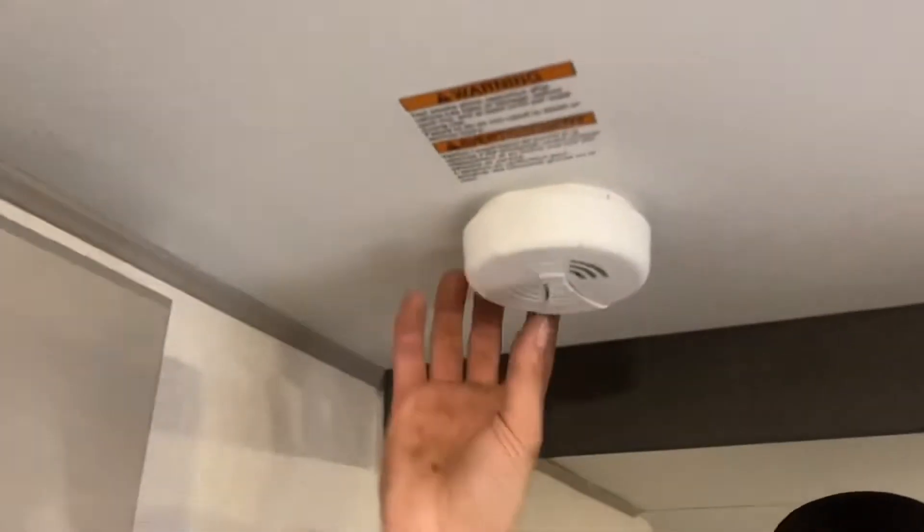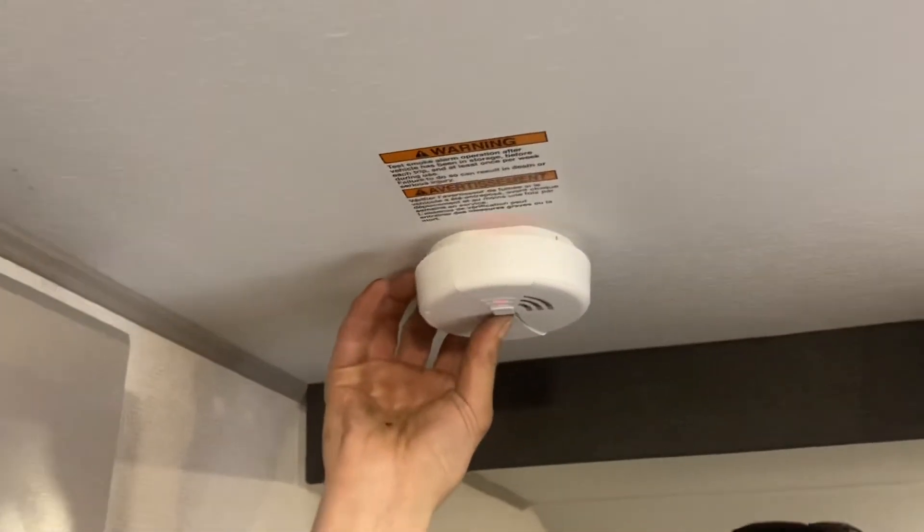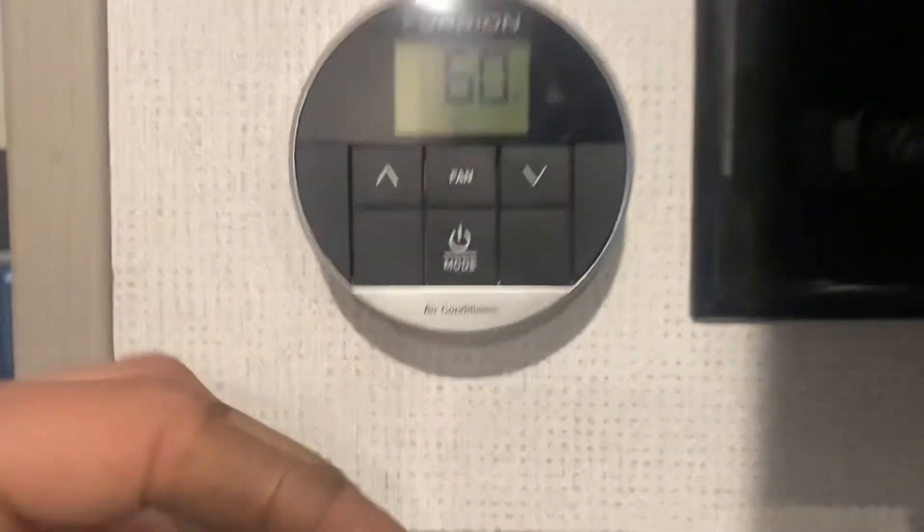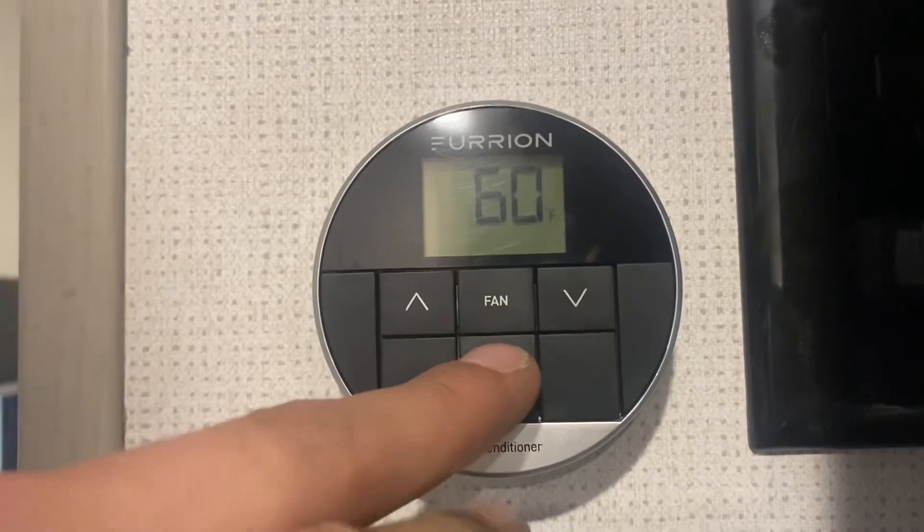Above our heads we've got our smoke detector. Then near our entertainment area, we've got your thermostat over here — the power button turns it on, press and hold.